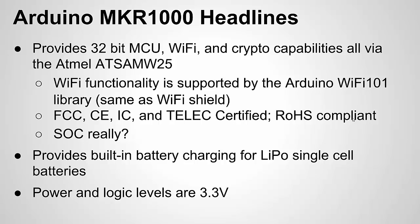Also, the MKR-1000 board — this is separate from the Atmel board I was just talking about — has a built-in battery charger for a single cell lithium polymer battery. That's nice because it's built in, so you can run it off a battery and you can actually charge the battery when the board is plugged in.